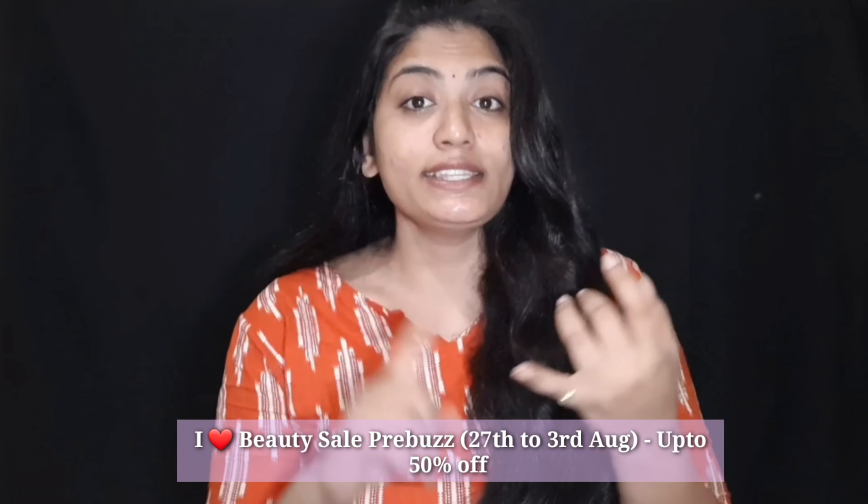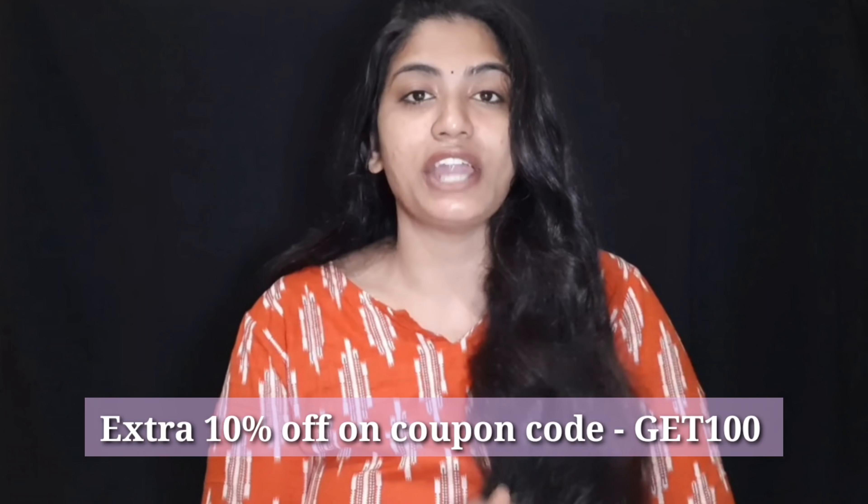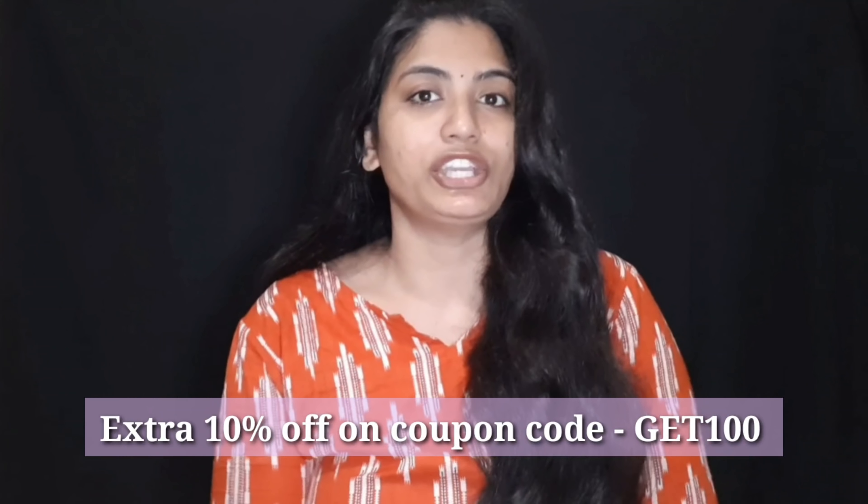friendspurple.com has a sale running — a beauty sale with 50% off. Every beauty product is 50% off. You can also get an extra 10% off using the coupon code, which I am going to mention in the description.